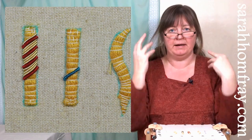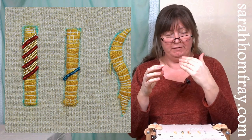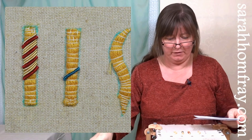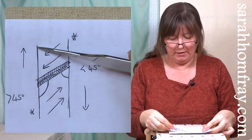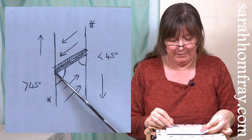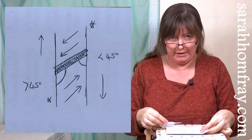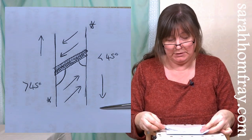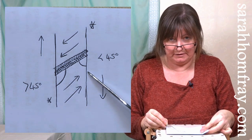Now for the technical aspect - don't worry if you don't understand it now, it will come later. Depending on which way you work down the padding determines which side you come up and go down. If working down the piece, come up on the left side and go down on the right side.